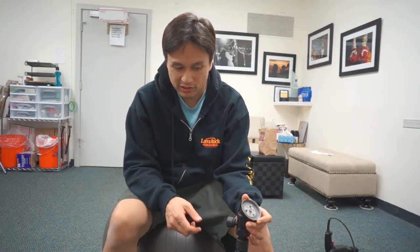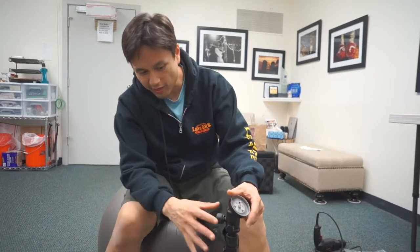Hey, what's up guys. This is just a quick little video — basically the idea here is that I'm trying to create a poor man's ball head.